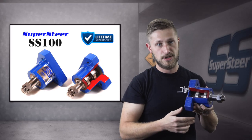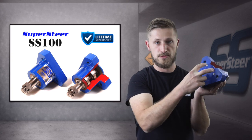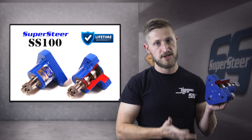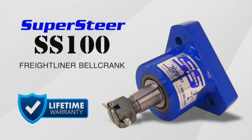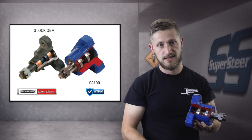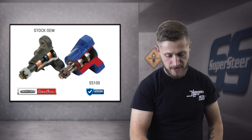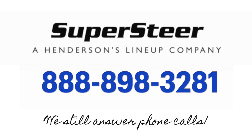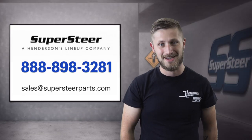If you ever did have an issue with it developing some play, you can remove this cap here — there's a castle nut where you can adjust play on it, just like on a roller bearing. This is our SS100 lifetime warranty. If you have this design of three-bolt bell crank on a Freightliner XC I-beam chassis, it can really help your steering quite a bit. If you have any questions or would like to learn more, please contact Supersteer at 888-898-3281 or email sales@supersteerparts.com. Thank you.